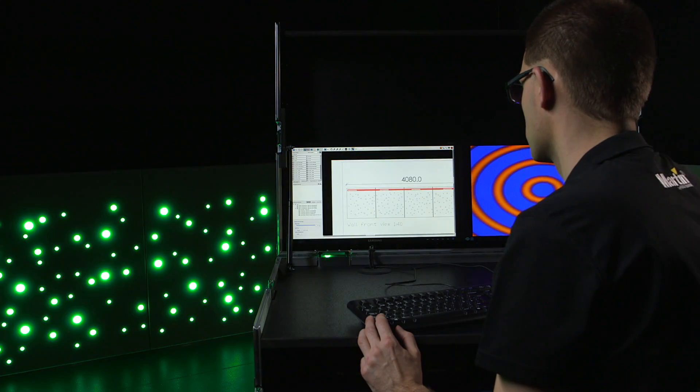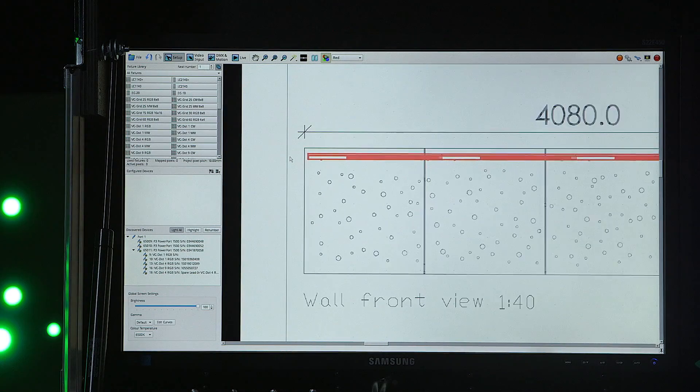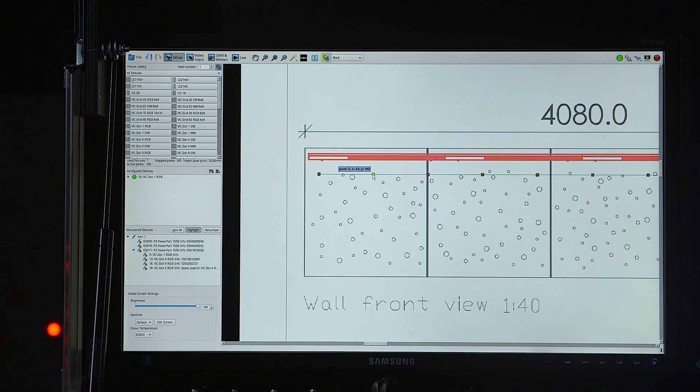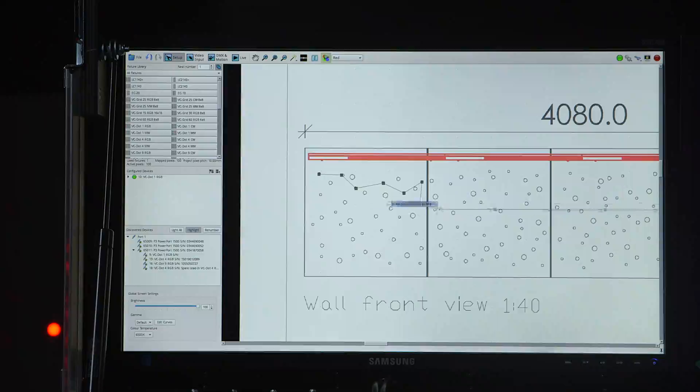Let's start with the VC.1. I go through every dot and map it directly onto the drawing, as dots get highlighted as I work my way through. The fact that every dot you are moving is highlighted really helps you understand what is going on.